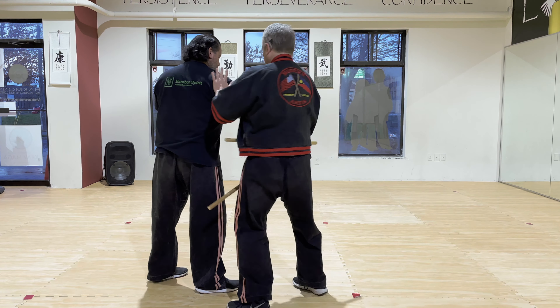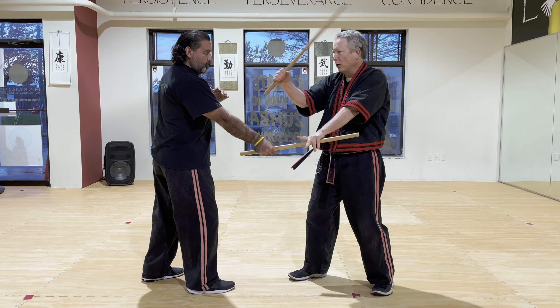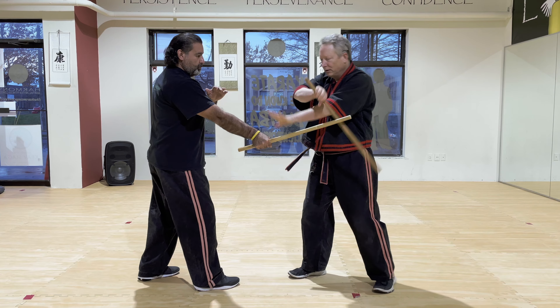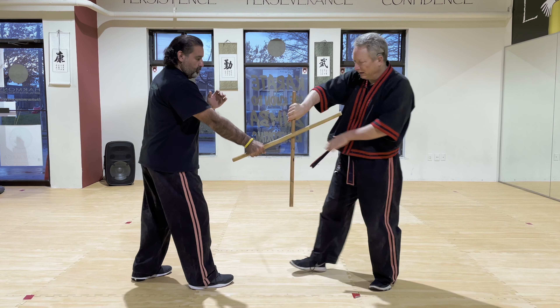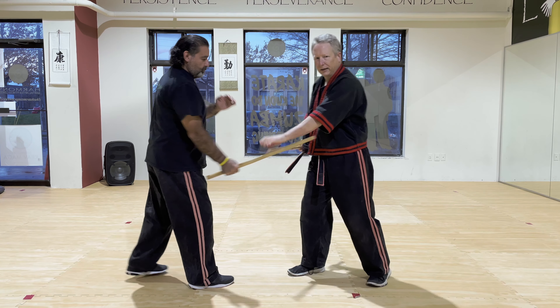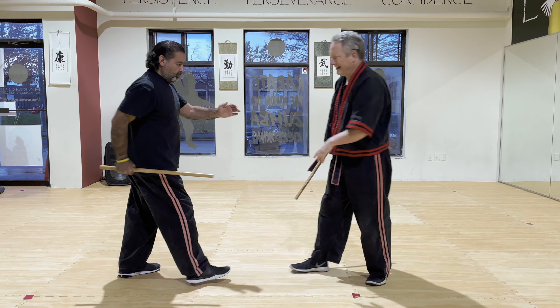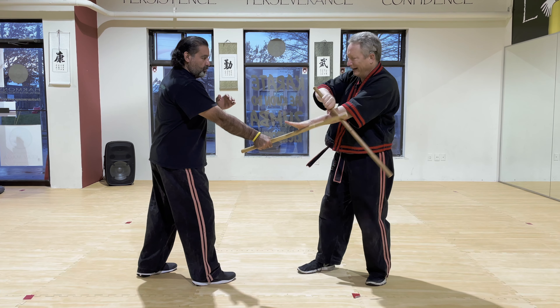All right, but for the purpose of this video, we're going to do the fender block and do an optical shot to his head. Let's do this a few times here. Boom. Very easy technique. You can do this elsewhere, but for ease of translation, we're going to stick with this.